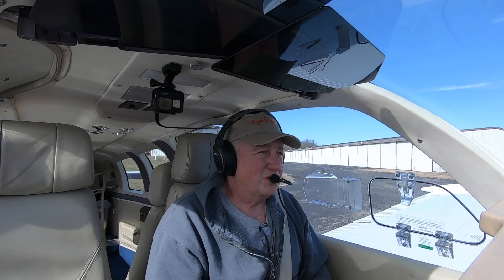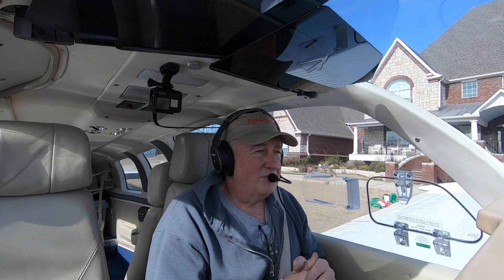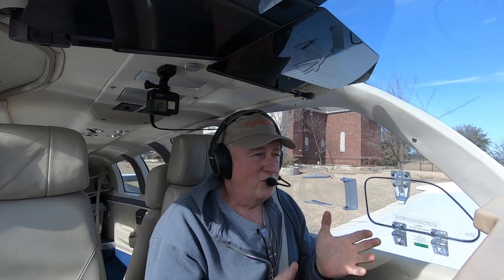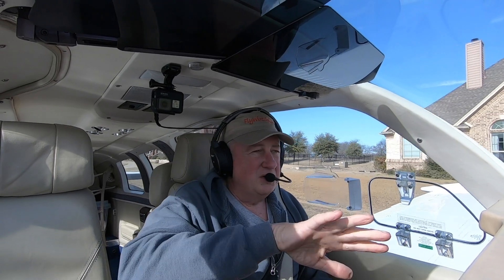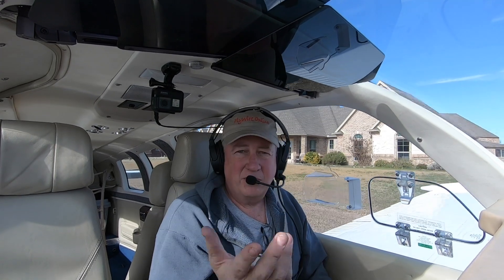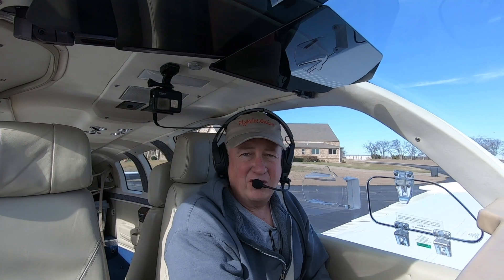So with the replacements, the MFD was working — no problems, didn't have any problem with it at all. But the PFD, on the other hand, every now and again would do the reboot thing. But even more weird was, it would give weird spurious inputs to the autopilot. I'd get 25, 30 degrees of bank and about 10 degrees pitch up, and then it'd roll hard the other way. I've got a little bit of video you're going to see.